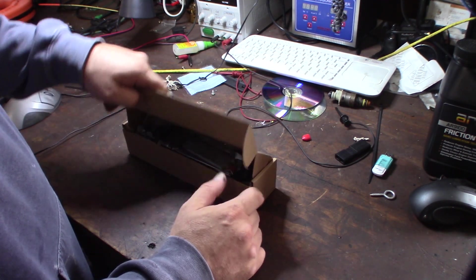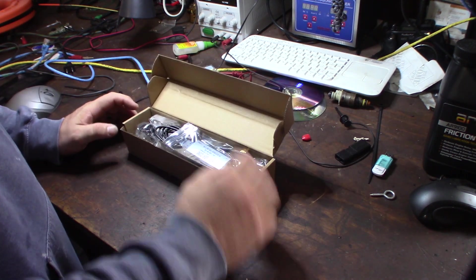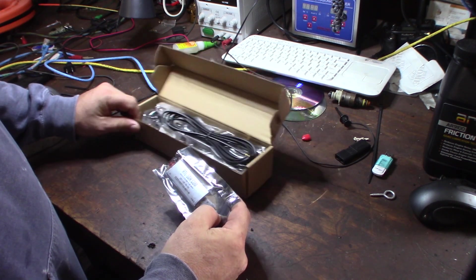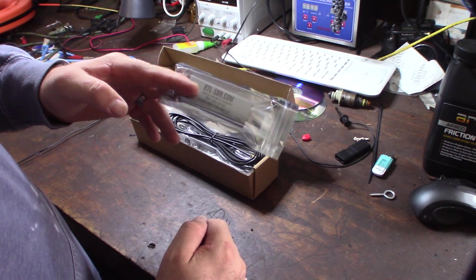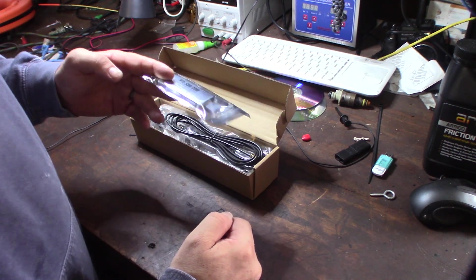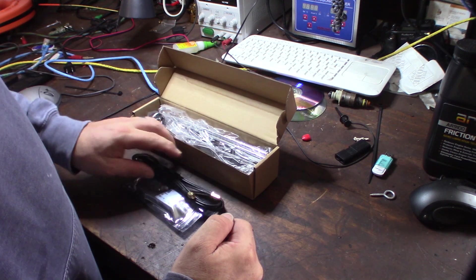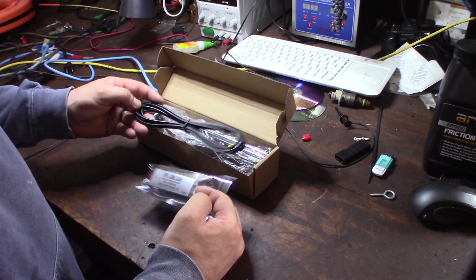This cheaper RTL dongle is definitely not the best for HF. I do have an SDR Play and I've done that in other videos, but down here at the beach I can't get any reliable HF signal with these cheaper RTL ones. With the SDR Play I was able to get HF, so I saw this kit on Amazon and thought it was pretty cool.